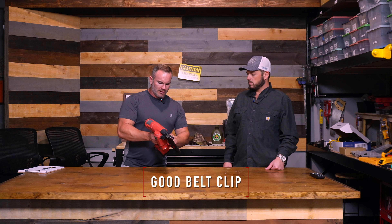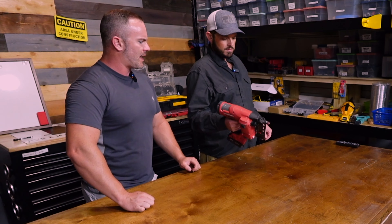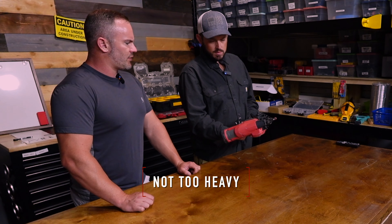It has a good belt clip on it. Would you say it's super heavy? I think it's a little heavier than the Dewalt that I use, but it's not like the framing gun — it's not too heavy.